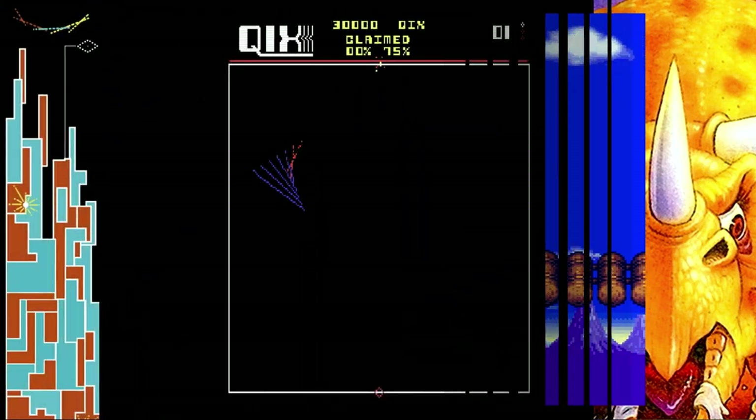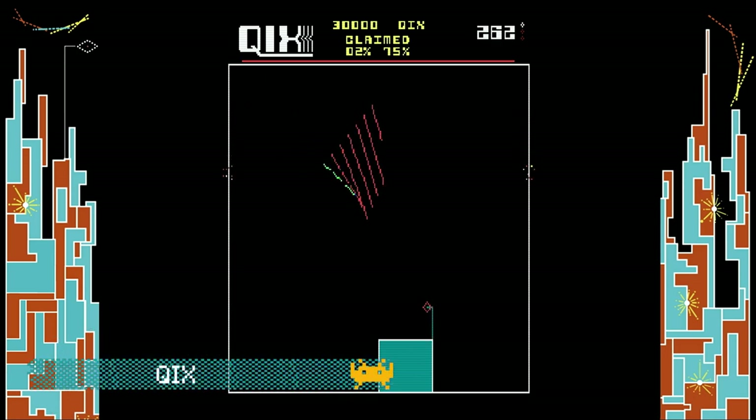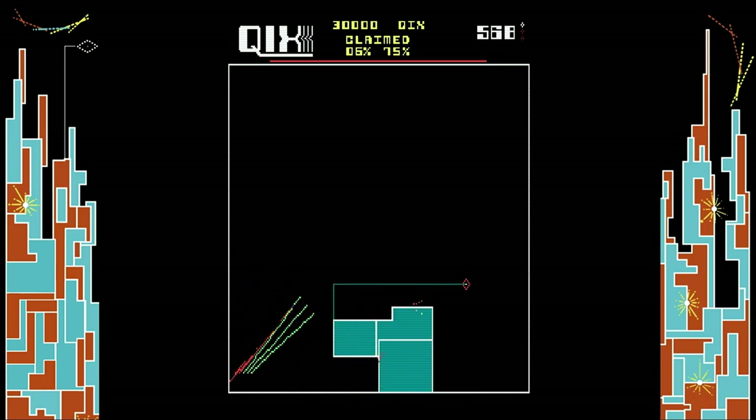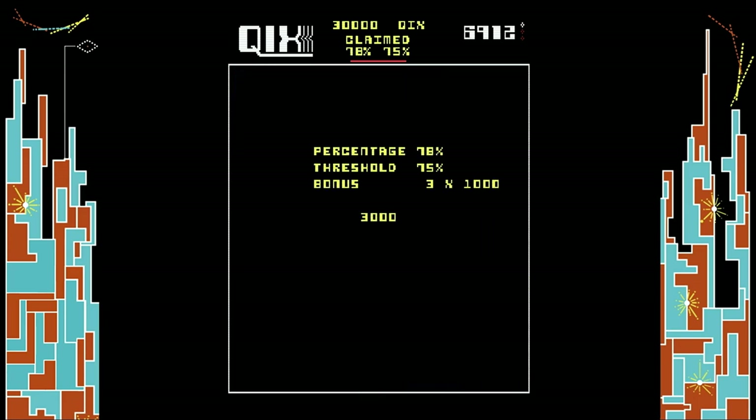And if you've never played this next arcade game, it's a classic and I highly recommend it — it's called Kicks. There are a lot of great games on this machine. Some you're going to enjoy, and others maybe not so much. There are too many to show in a single video, so definitely have fun exploring.